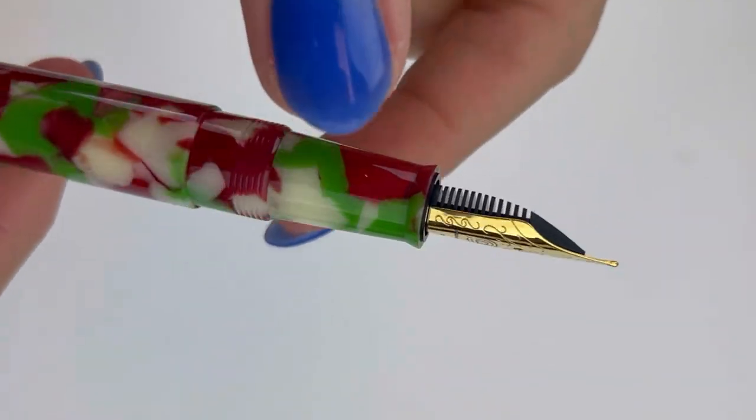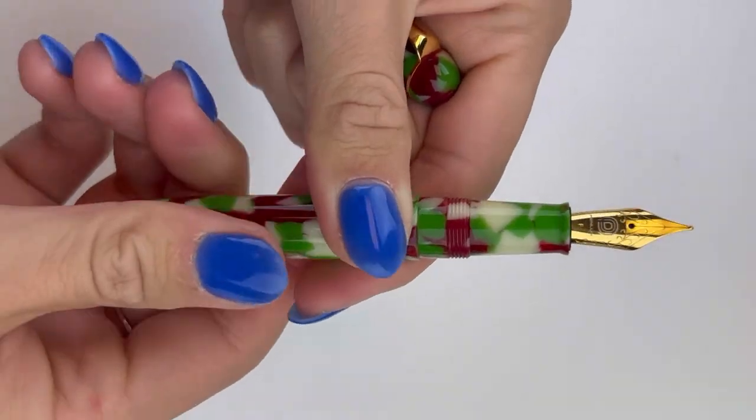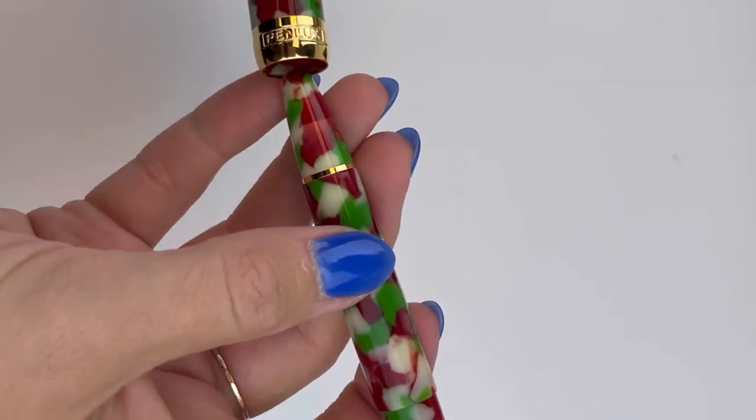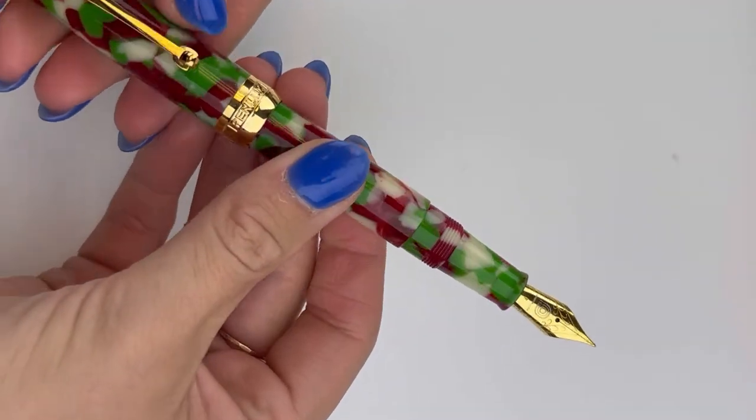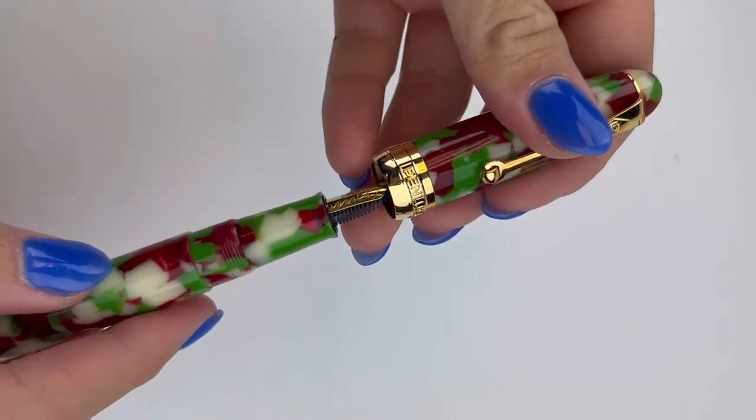It's fitted with a German Jovo No. 6 gold-plated stainless steel nib. And it does have the piston filler — if you're a fan of the Penlux Masterpiece Grande Piston Filler, this Delgado uses the same piston filler design.